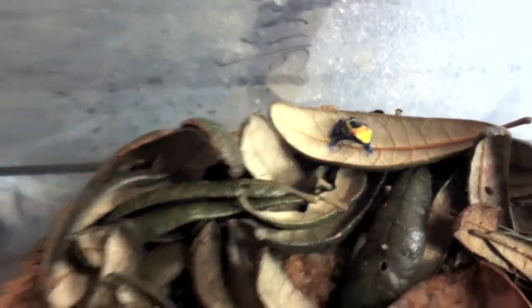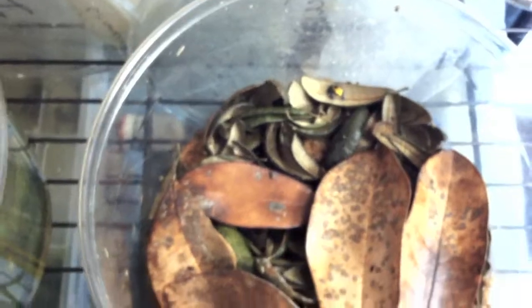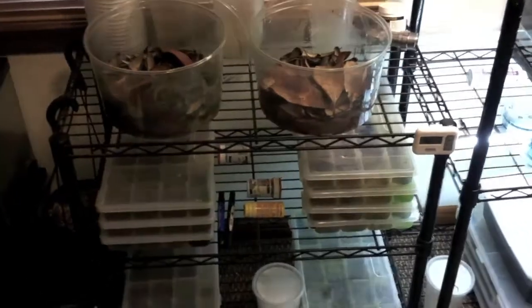That's a Brazilian Yellowhead there. They're in the Juvenile bin for about three weeks, and then I move them to 10 gallon tanks. You want to keep your temperatures around 72 degrees for the tadpoles and froglets, or even your frogs too. Hope this helps.